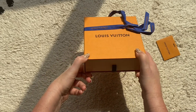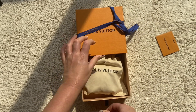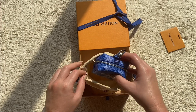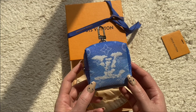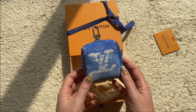We're going to open up this box, and inside we have the Louis Vuitton dust bag. Inside that, from the latest men's collection, we have one blue monogram clouds squared pouch — and this piece is obviously limited edition, guys.